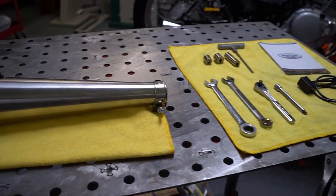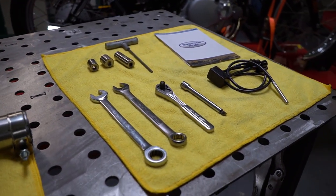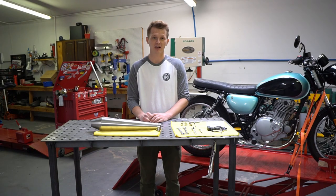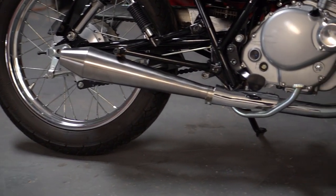Today we're also going to install a booster plug. It's a new product for us and we're super excited about it. It's a cheaper alternative to some of the more expensive electronic tuners out there, and it helps with throttle control, faster acceleration, and that deceleration popping.